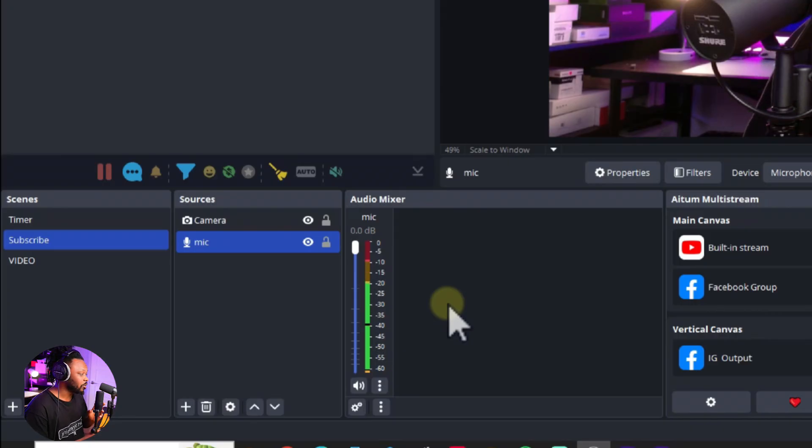Now let's compare. This is the Shure SM7B with my actual settings using the Focusrite Broadcaster Duo — this is what it sounds like. Now switching to the Fifine K669B $30 USB mic with the OBS settings applied — this is what it sounds like. That's how you turn a $30 microphone into a podcasting beast.